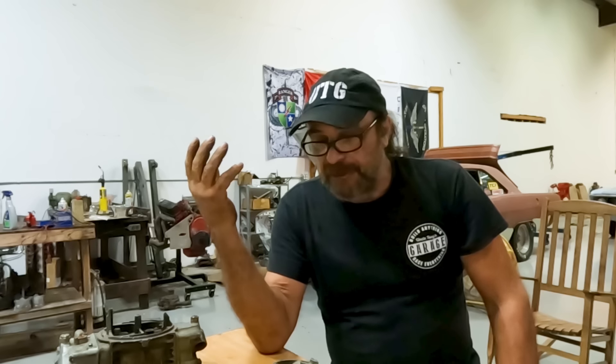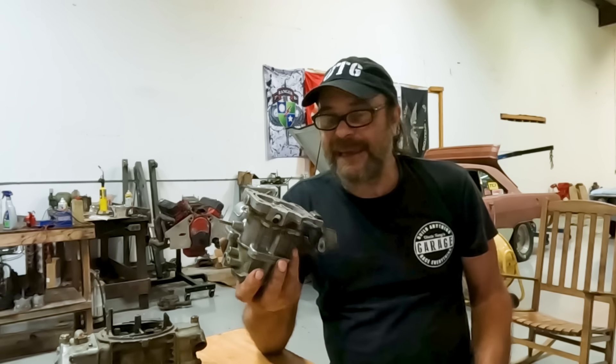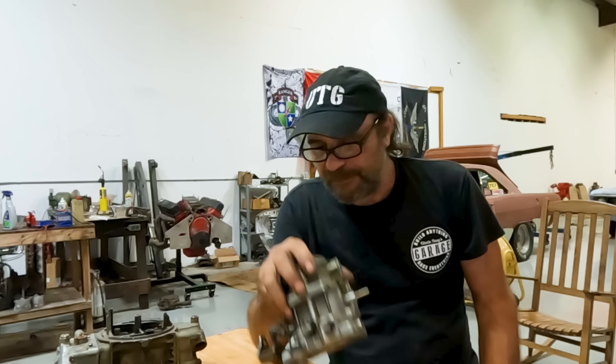Sometimes I'm afraid that we don't do enough stuff on this channel for the real beginners — basic stuff for guys that are just trying to pick up the mysteries of these archaic but cool devices that we use on these classic cars. Carburetors, right? The basic tuning, basic setup of these things.